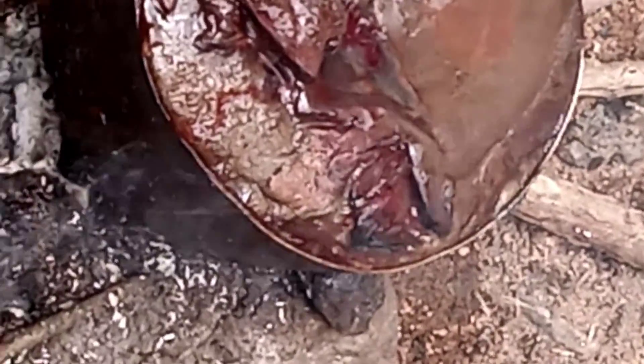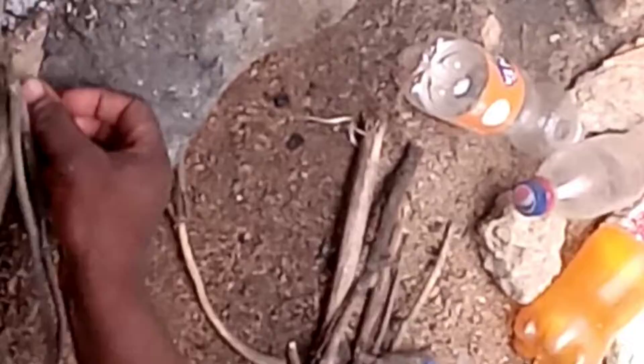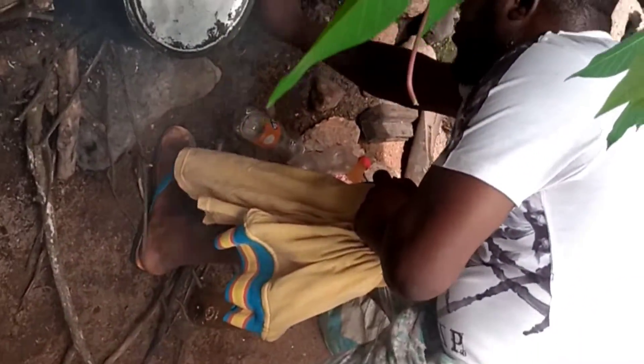You can use gas or anything you have available. I used two pots because the blood is a lot — I cook one on fire and then cook the other. You can see this is the cow blood and we are ready cooking it.